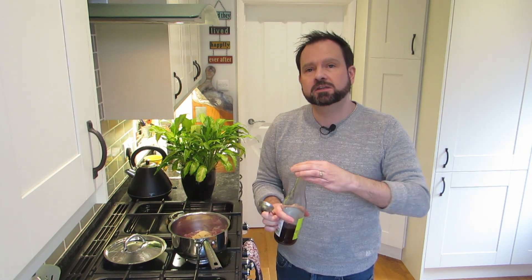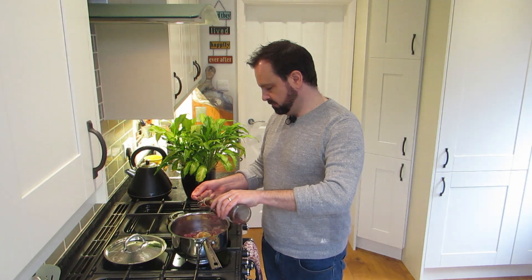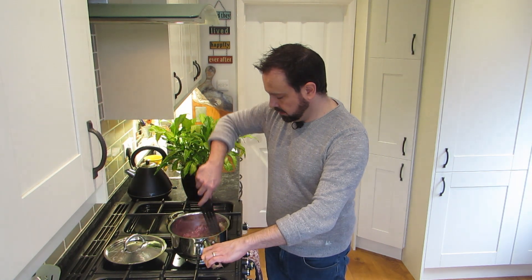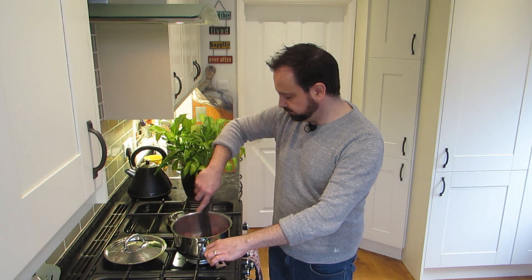Then red wine vinegar goes really well here - since we're using red onions I think the match is just so good. We're going to put in three tablespoons of red wine vinegar, and then a pinch of sea salt. Stir this through - it's really going to help the caramelization process happen and you'll get these really delicious sweet onions. Crank the heat up to low-medium and simmer for another 20 minutes with the lid off. Gradually all that liquid will disappear.